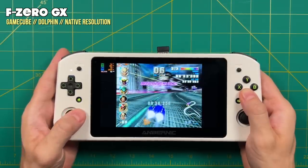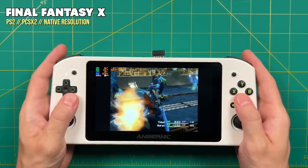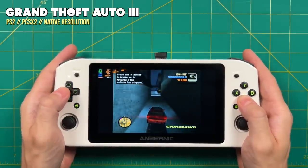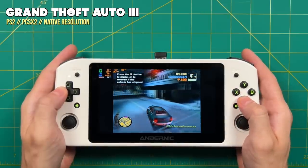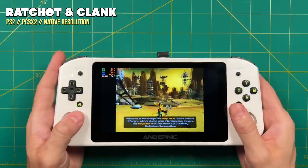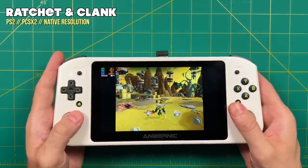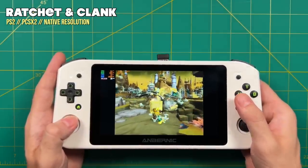Moving on to PS2, I started with Final Fantasy X — one of the easier PS2 games to emulate — and at native resolution it played no problem. Moving up to Grand Theft Auto III, this one had some significant slowdowns — averaging about 55 fps but dipping below 50, causing noticeable slowdown and audio stuttering. The max limit for now was Ratchet and Clank, which did not play at full speed at native resolution using either the DirectX 11 plugin or the Vulkan backend. So PS2 is going to need some work as well.